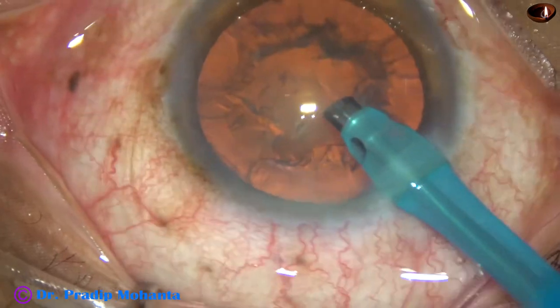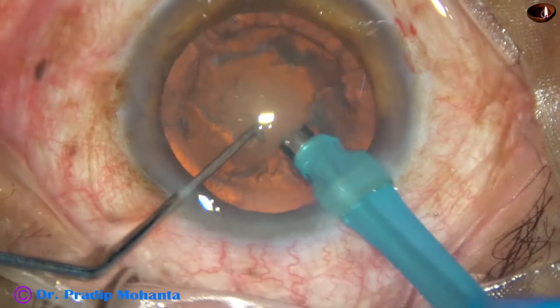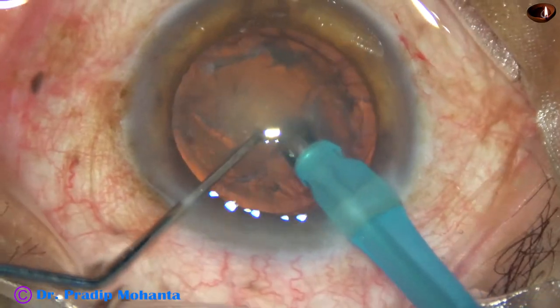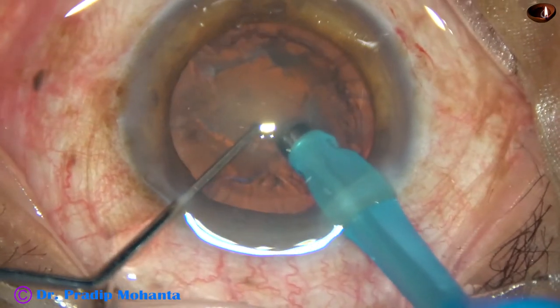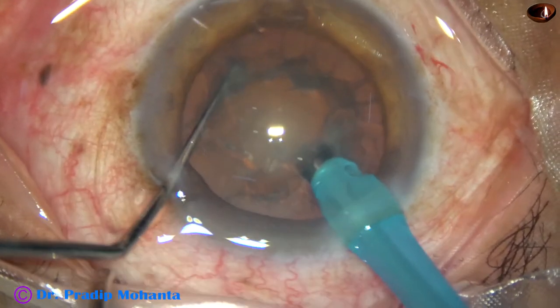The handpiece is turned and the bevel is up now. A small pit, a small crater, is made just in front of the main incision so that the tip can rest at a deeper plane.